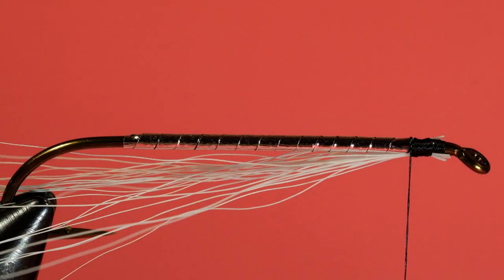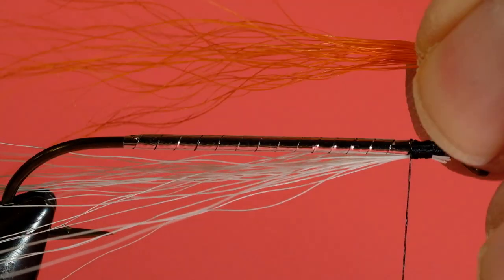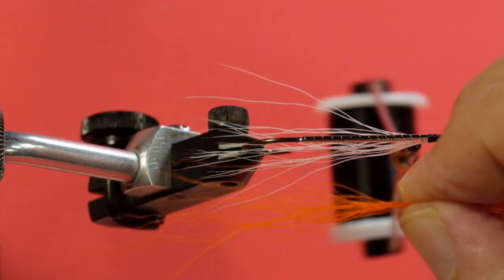Now for the orange. My orange isn't very good, so we'll just have to make do with what I have. Ideally I would like to use better orange than this. Get rid of some of the strays — this is really crinkly stuff.